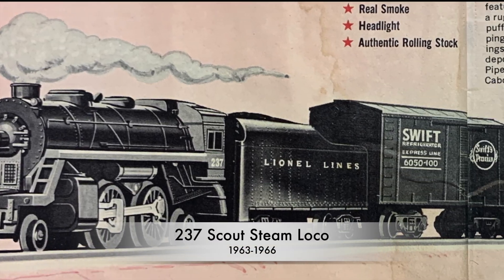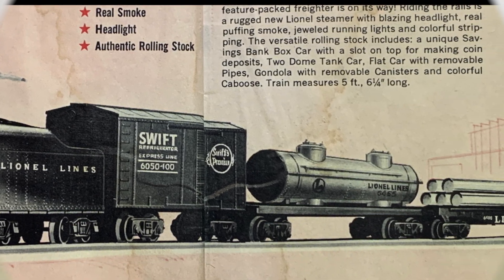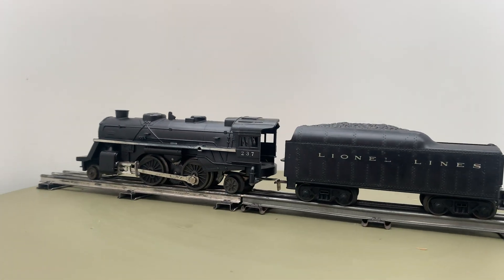The 237 had a rubber tire on one wheel to increase traction and was available with three different tenders. When delivered with the Santa Fe style tender, it was renumbered as 238.